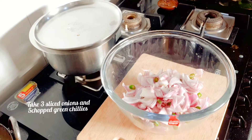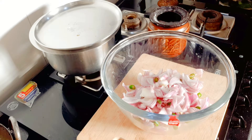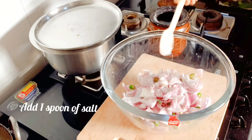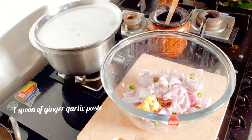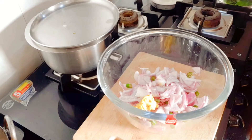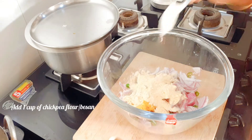Take three finely sliced onions and five green chillies in a bowl. Add enough salt to taste. Add one spoon of ginger garlic paste. Add about one cup of chickpea flour or besan.